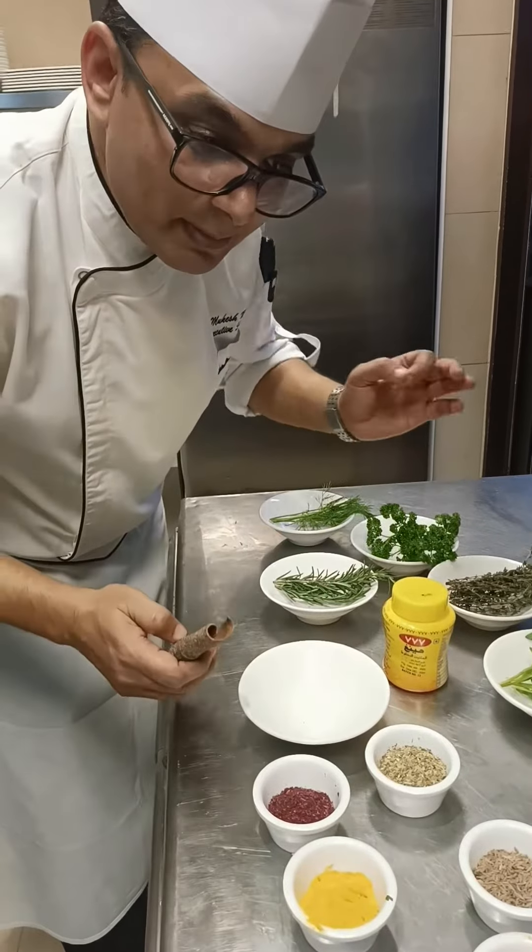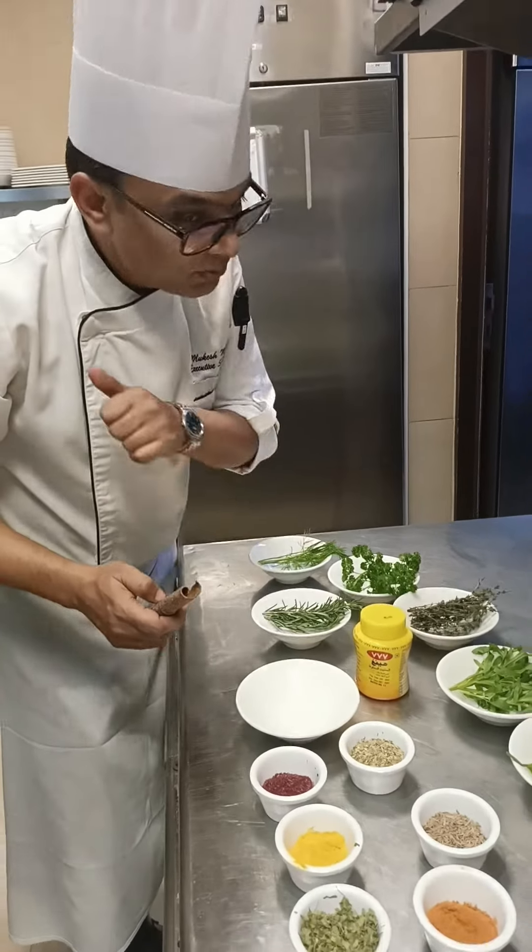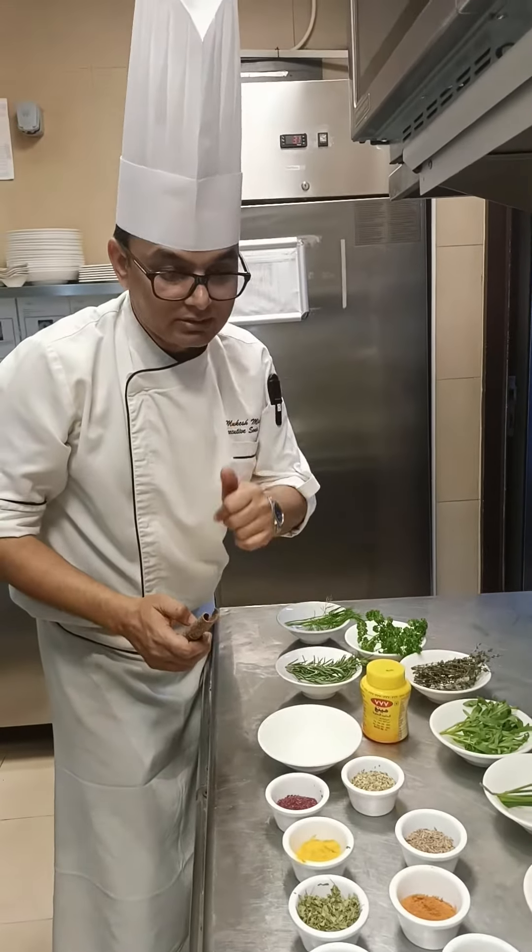Then it will be properly roasted. And even when you are going to mix it in the mixture, it will be fine because they absorb the moisture and they will have a nice odour. It's very important. We are roasting right now, but make sure don't cook too much - when that smell starts coming, you have to know, don't make it very hot.